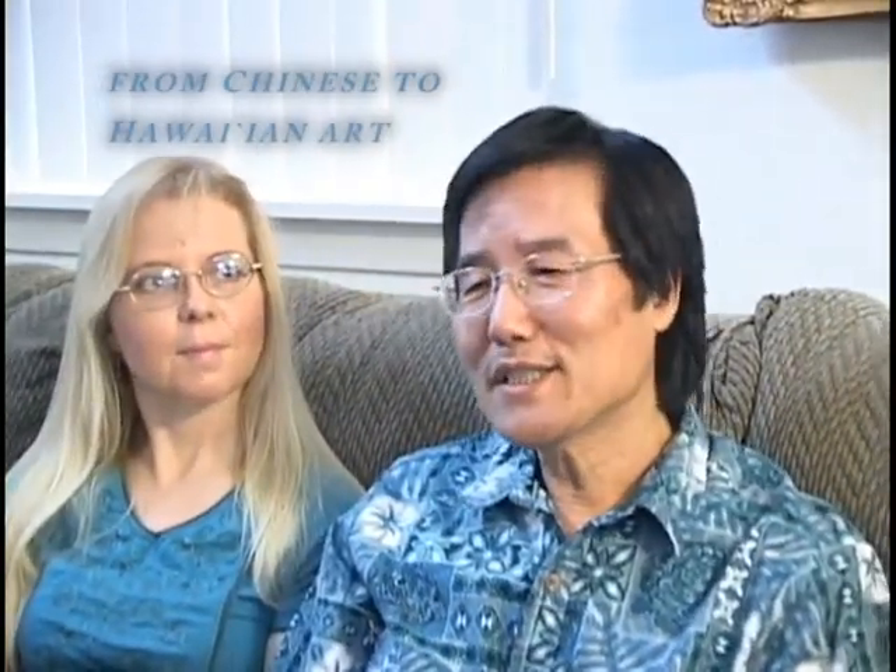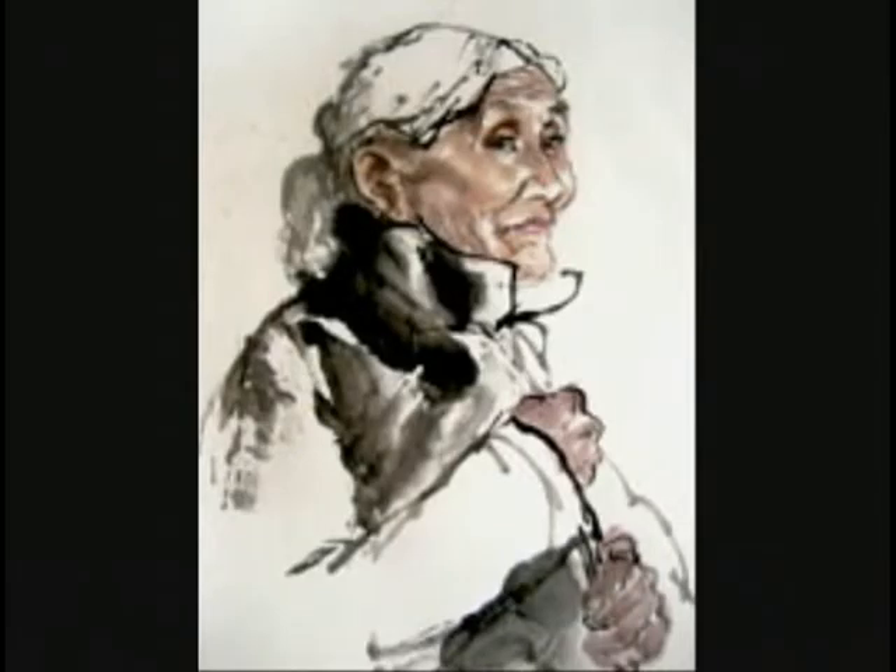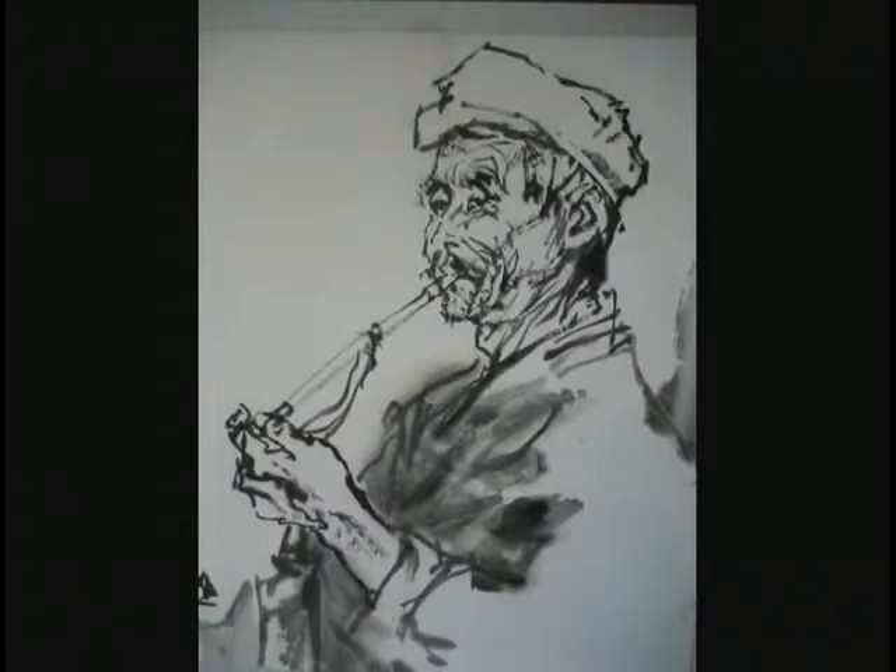Actually, my major in China was Chinese ink painting. So I really want to use Chinese ink painting technique to paint Hawaiian subjects. I tried a lot, because before I painted a lot of Chinese scholars and Chinese ancient stories — now it's a little challenge to paint Hawaiian subjects.